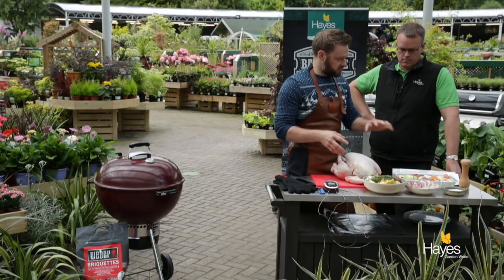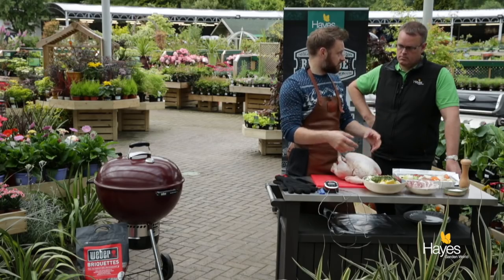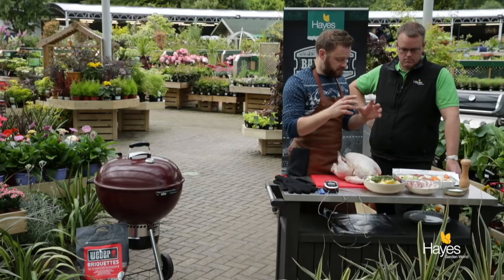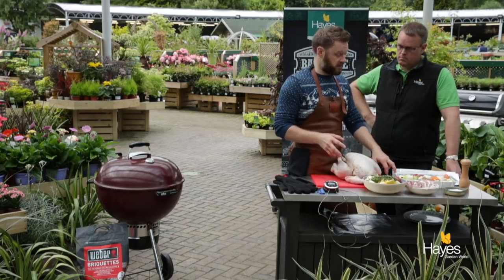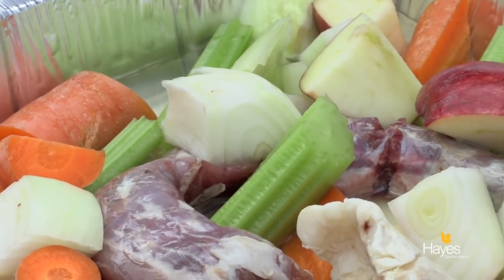Then across the top we're going to do some salt and pepper — not too much salt though, because we're going to layer some streaky bacon across the top which is going to help keep the breast nice and juicy and moist, add some flavour, and that bacon is partly cured with salt so we'll get some saltiness from it. Underneath the turkey, to start our gravy, we've got a tray with some celery, carrot, apple, and a little bit of onion and the giblets less the liver.